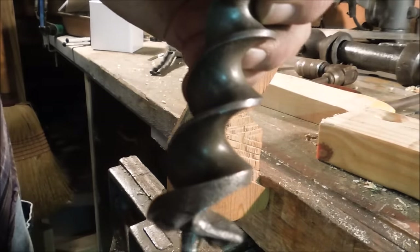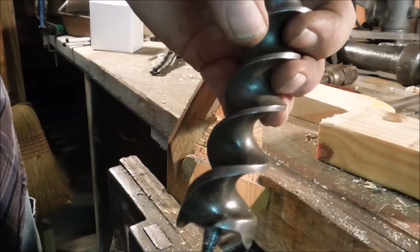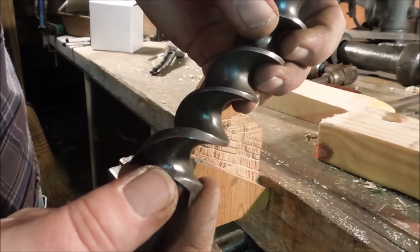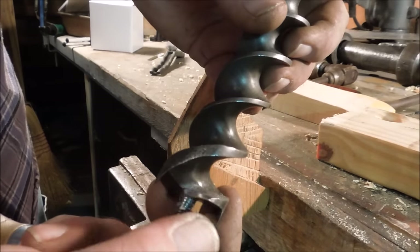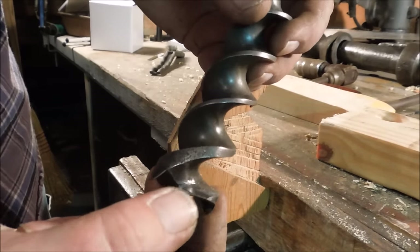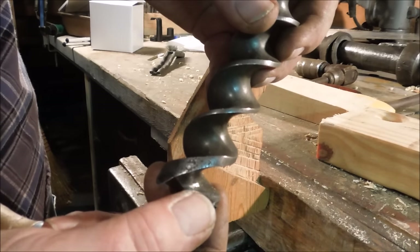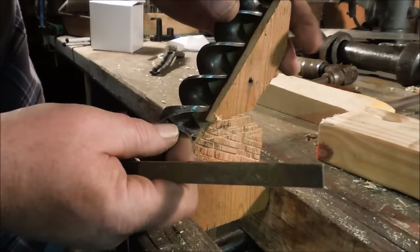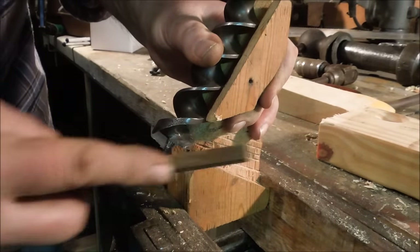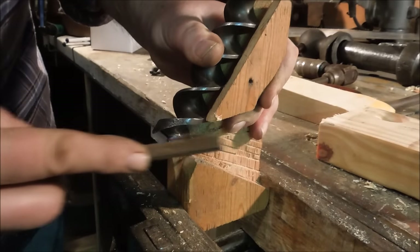You can see the dull edge there and how much I'm changing the angle. This should be sharp enough to slice, about 30 degrees, kind of like a plane blade. You want it to go in and slice the wood away. When it's blunt, it tends to scrape. It still cuts, but it takes a lot of pressure and doesn't slice smoothly. So it overloads the pilot thread and causes it to strip out.